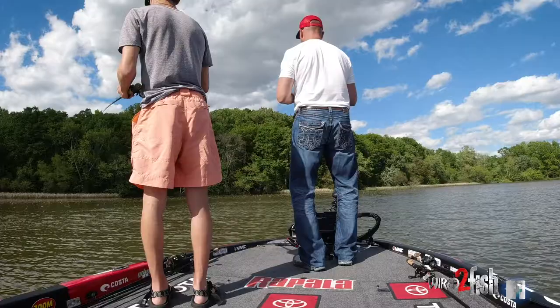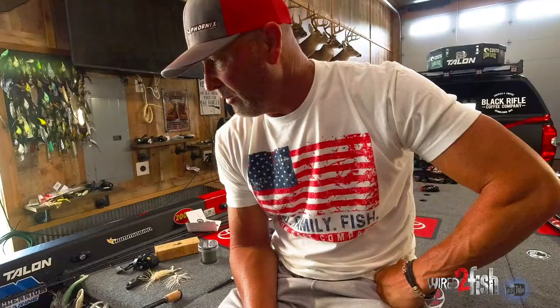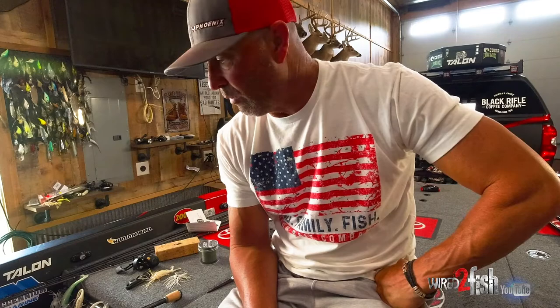You'll see that's a Zoom Z-Crawl trailer — that's the Junior in white. It's just a white chartreuse jig. In the video footage you're watching, there's fish being caught where the water's dirty and they're really honed in on the brighter colors. I have some bream and crawfish colors and blacks, but when the water's dirty, a lot of the time I'm strictly going to go white.